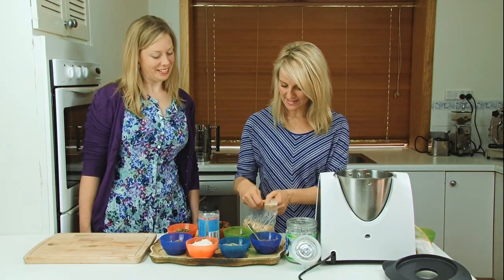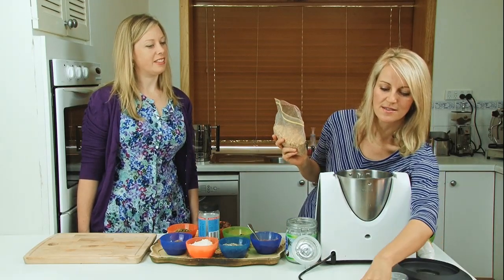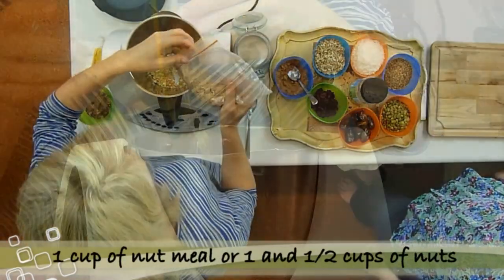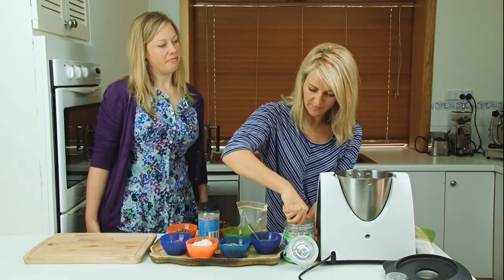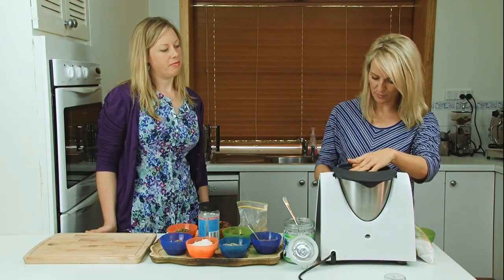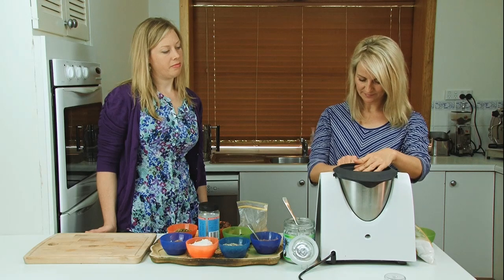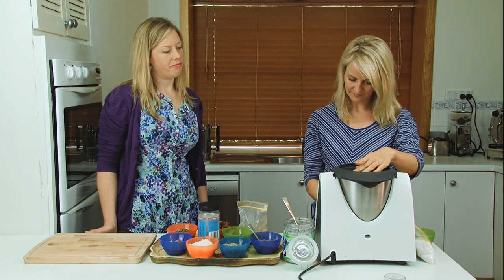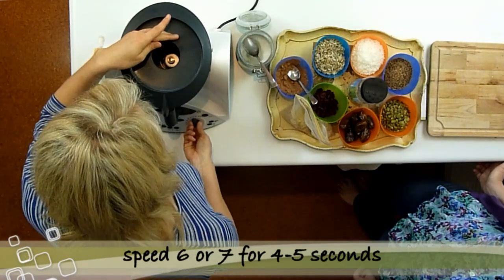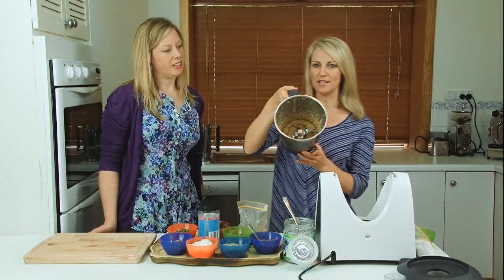So we're going to start — I have some nuts that I over-processed. I was trying to chop them and this is what happens when you don't read the instructions; you end up with nut meal. So we're going to use the nut meal and a little bit of coconut oil to make nut butter, and that will be the basis of these balls. Switch this on at speed six or seven for about five seconds, and you can see there you've got a nice chunky nut butter.